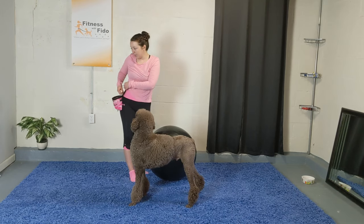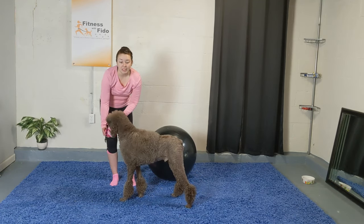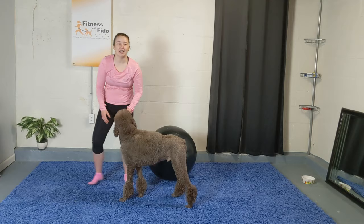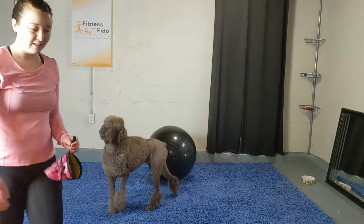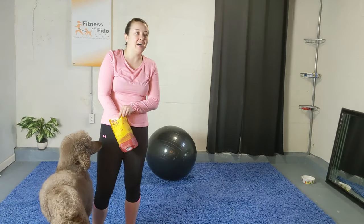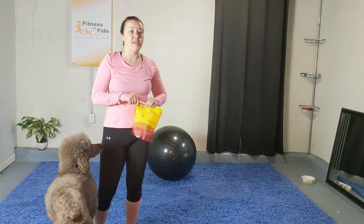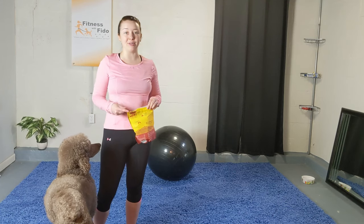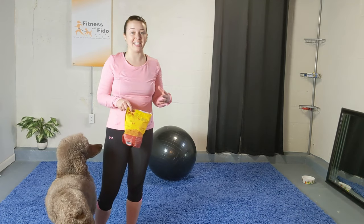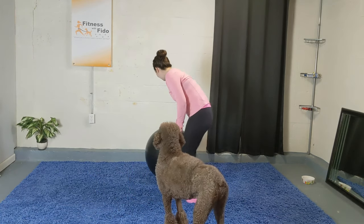We're going to do one more thing with the dogs and then it's an ab circuit for us, then it'll already be time to stretch. I always like to say: mix in a variety of treats — low-level ones like their dog kibble and then more high-value treats like a trail mix. That helps watch calories, and they don't know what they're getting so it's like a guessing game. Alright, have a seat on the floor.